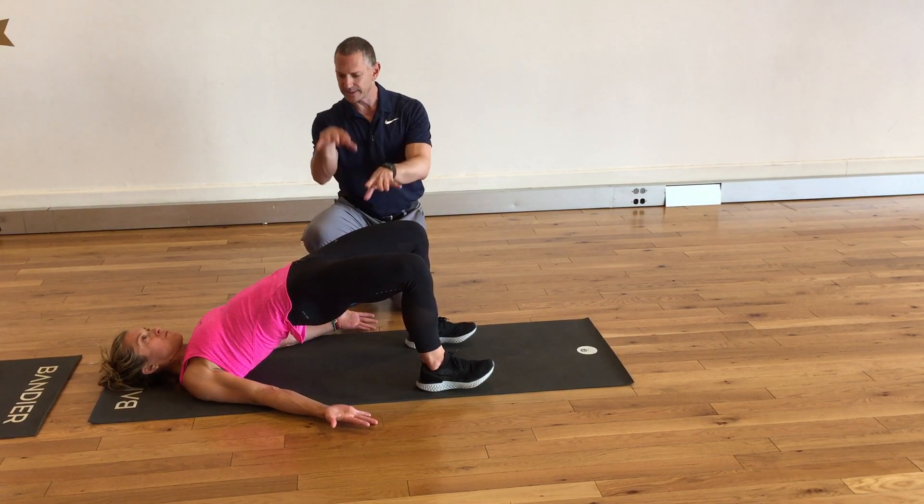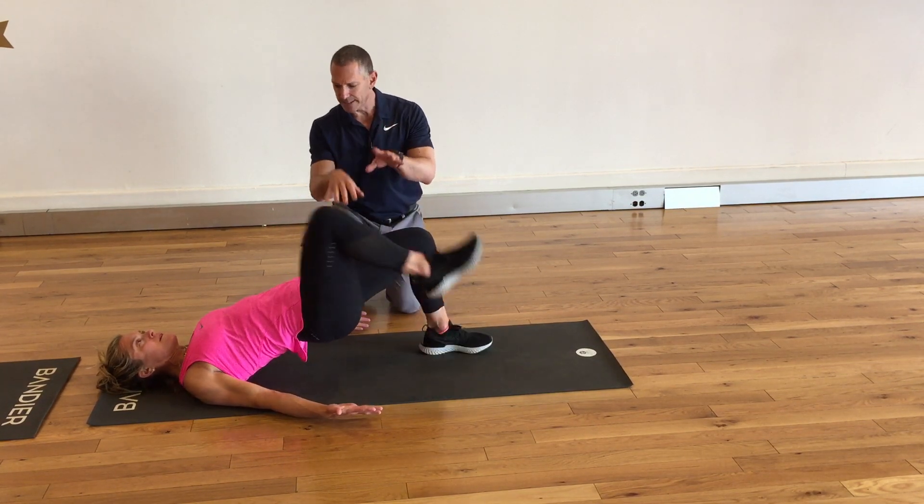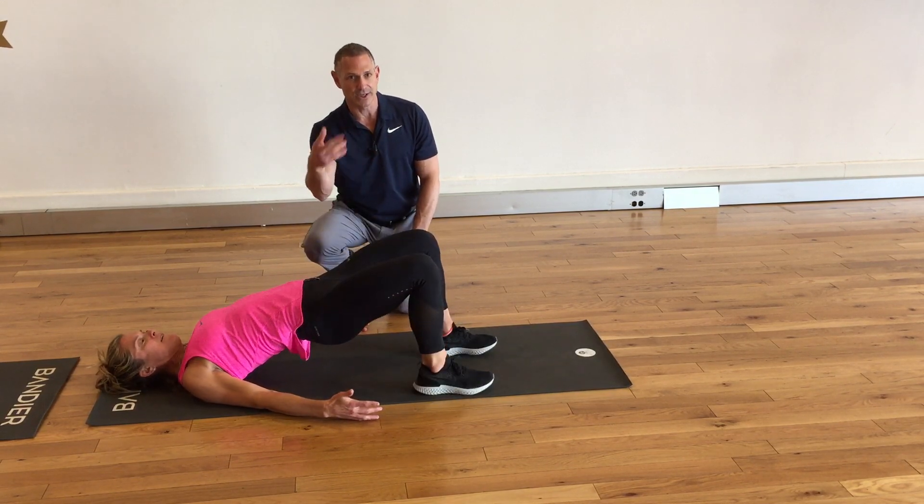Maybe even walk in place a little bit — just kind of march up and down. That will reverse the action of all the muscles that you were just engaging while you were spinning.